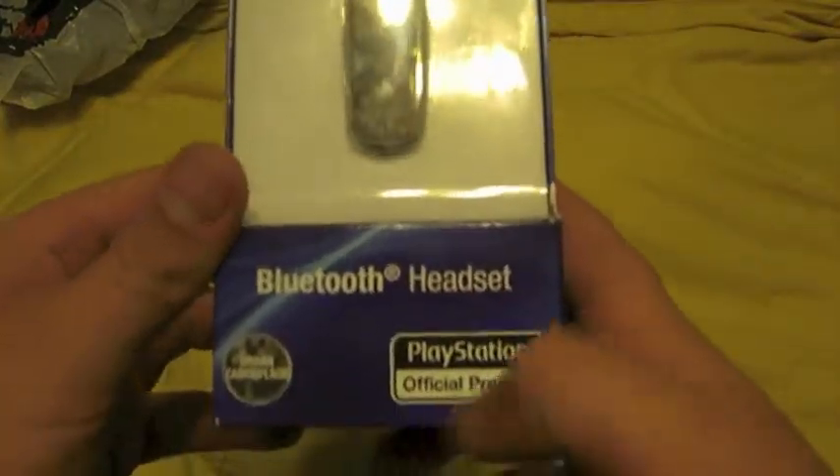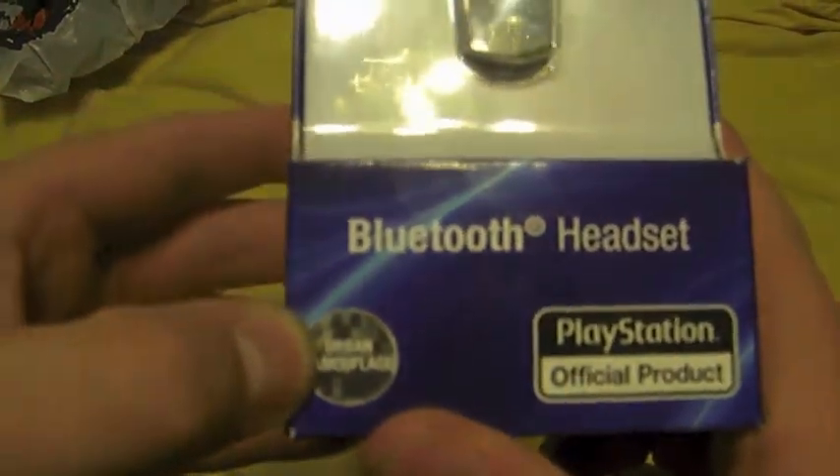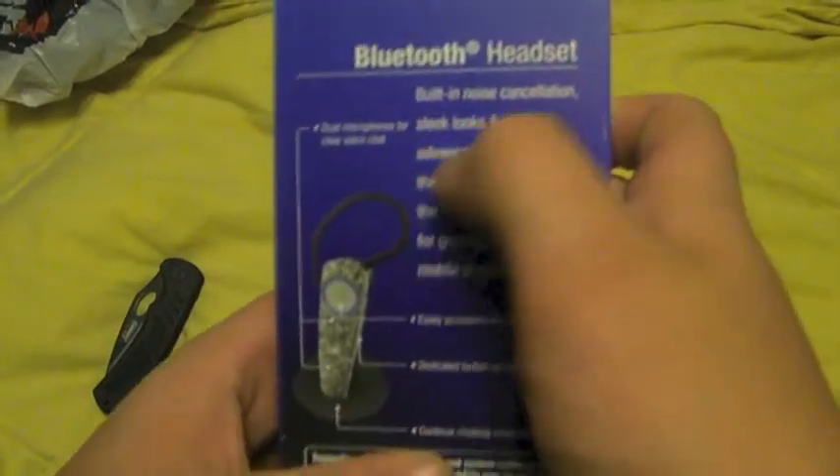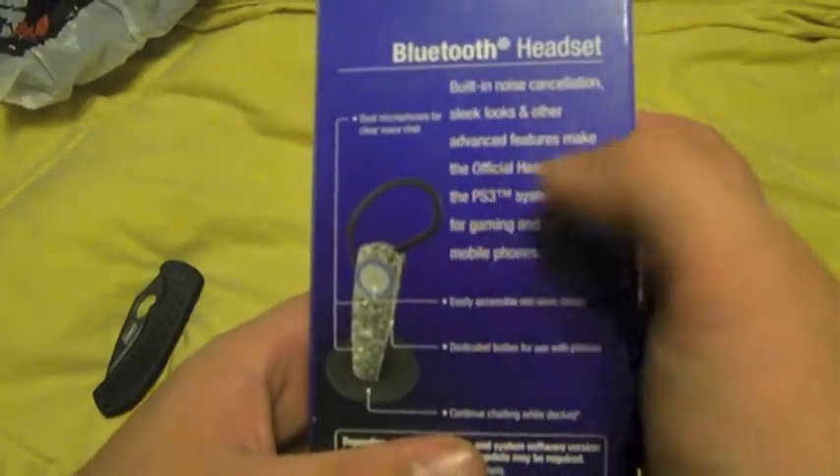Bluetooth headset, official product, camo. This is an MW3 basically — noise cancelling, sleek, dual pair.